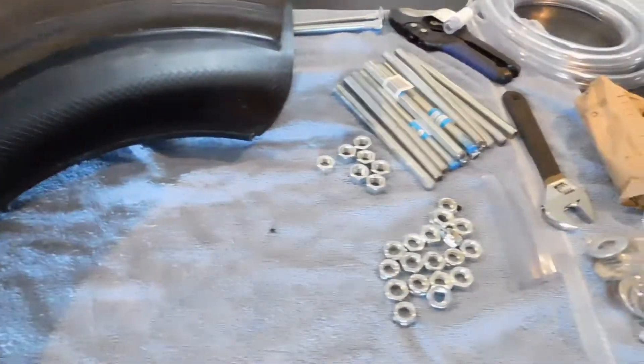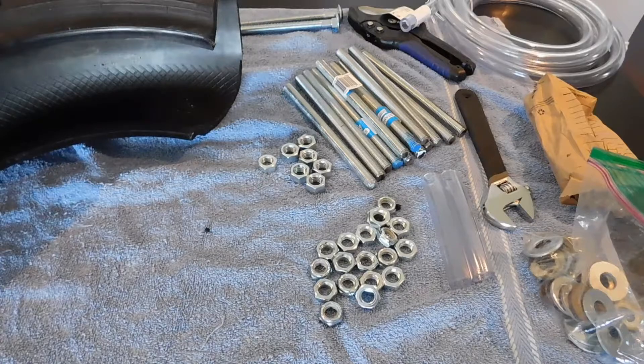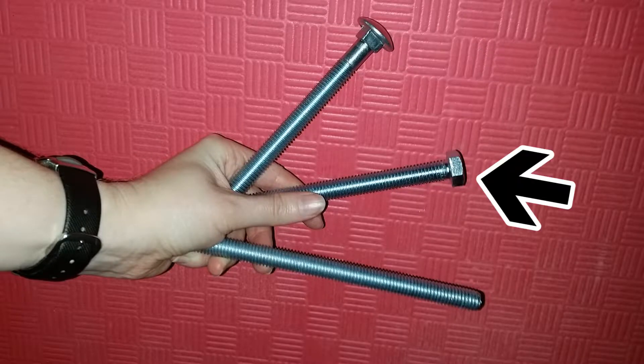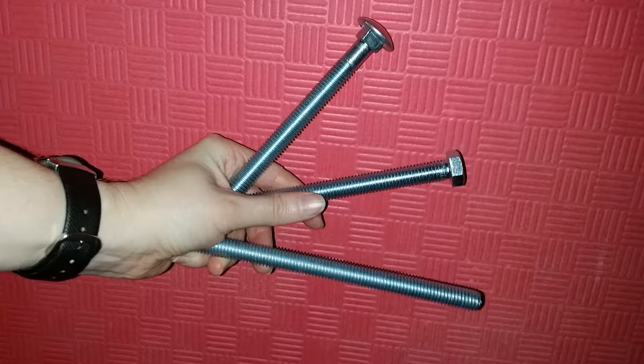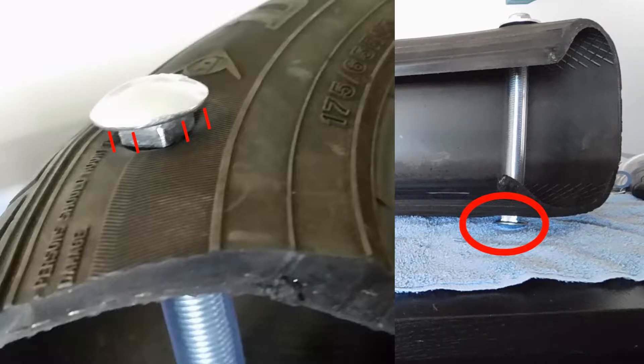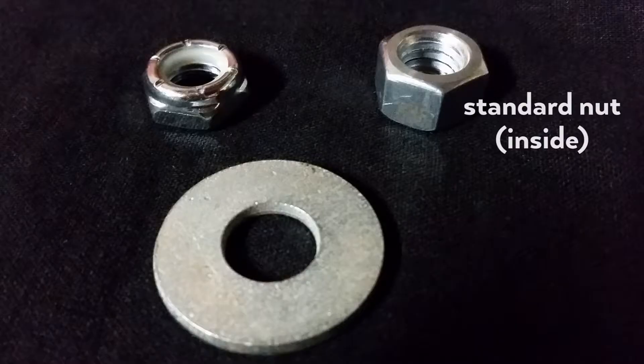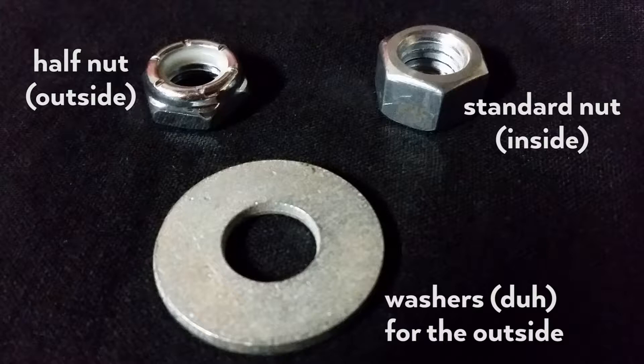We tried a few different handle options but ultimately went with a half-inch all-thread cut to a seven-inch length. The optimal length depends on the size of the tire — these are small tires from a commuter car so seven inches was sufficient. We also tried a carriage bolt and a hex bolt. I didn't like the carriage bolt head being difficult to sink into the tire, and the hex bolt's heavy-duty head stuck out too far with sharp corners. It was also hard to find either threaded all the way to the head. On the inside we used regular nuts; on the outside we used washers and locking half nuts to minimize protrusion.